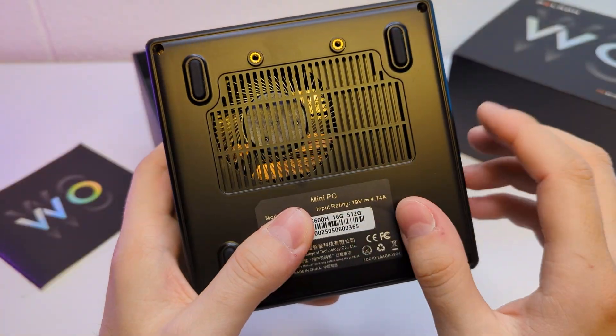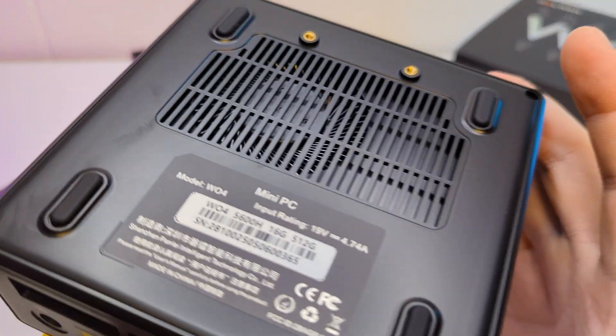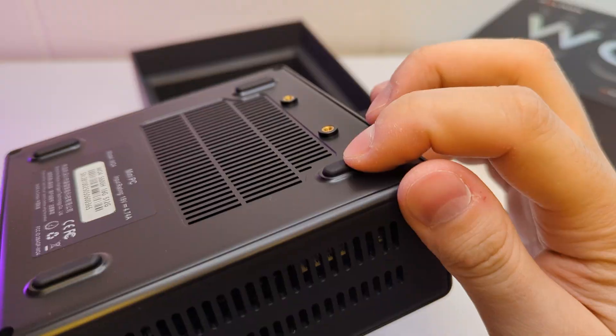The rest of the case is black plastic with a matte finish. On the bottom, the PC has an intake and you can see the turbine fan. There are also nice rubber legs for stability.